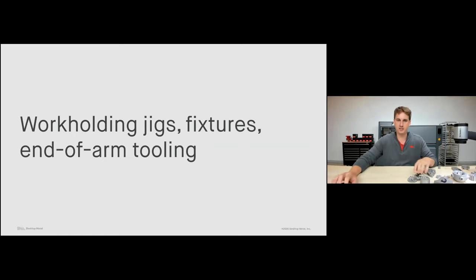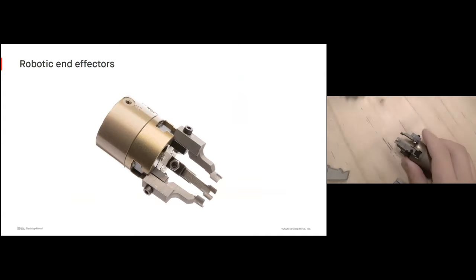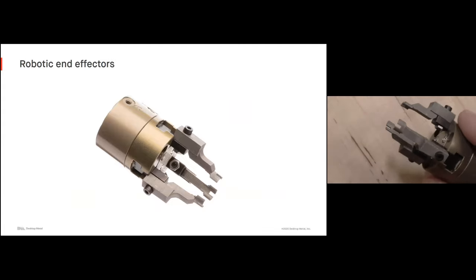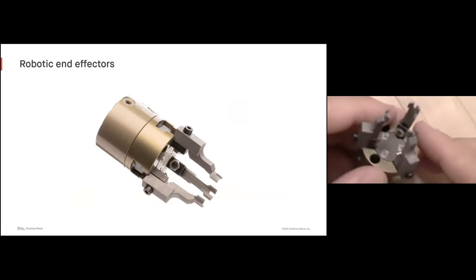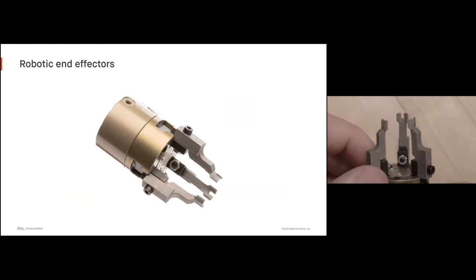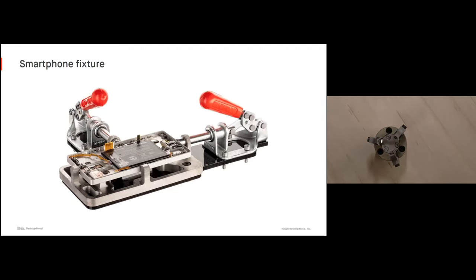Let's talk about some work holding jigs and fixtures, specifically some end-of-arm tools. Here's a robotic end effector used for installing an O-ring in a hydraulic fitting — you can see some of the small, fine features possible with the Studio System. This part would be very expensive to machine because of some of these fine features, but it's very easy for us just to print this part in just a couple of days. The smartphone fixture is used for an assembly process where they're assembling multiple electronic components onto this part — easily printed, but quite complex to produce otherwise. It needs to be metal because it needs to be stiff, and we can actually remove a lot of material using lightweighting features to greatly reduce the cost.